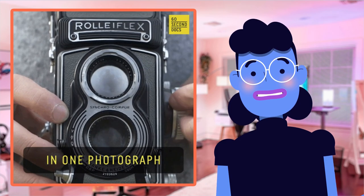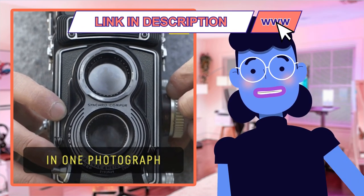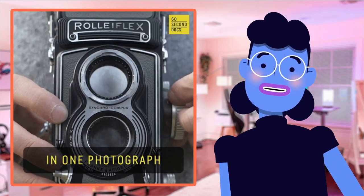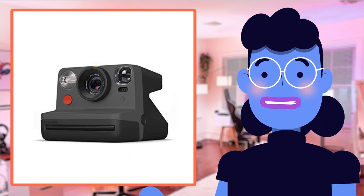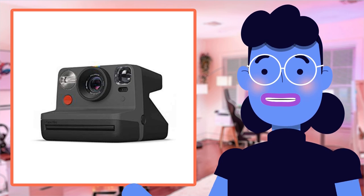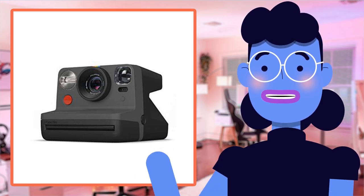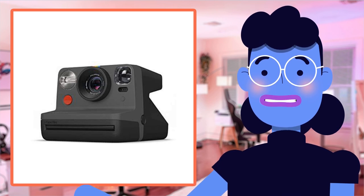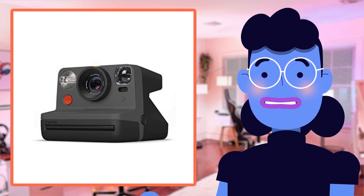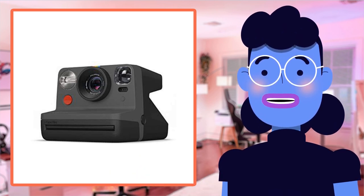However, where the Polaroid Originals bundle sets itself apart from rivals lies within what all pieces come included in one package — everything required for producing excellent Polaroids at home, especially suitable for those just getting started as photographers looking to experiment without any real professional setup. Additionally, built-in features such as double exposure mode make creativity go through the roof.